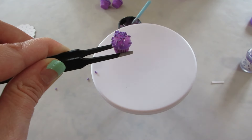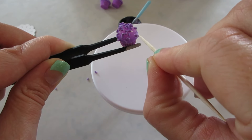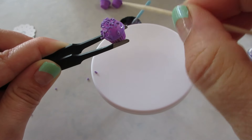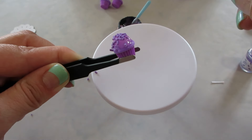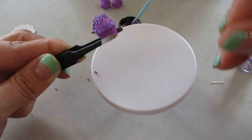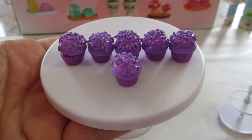I do have a toothpick to gently press some of the sprinkles in if they look like they're not touching. You can also use it to push the icing if you think it moved. Then you set them outside or use a UV light for about five or ten minutes. Here's how the cupcakes turned out.